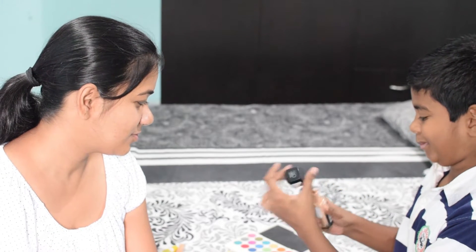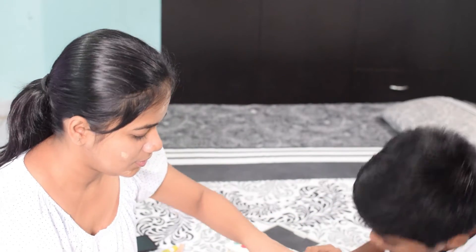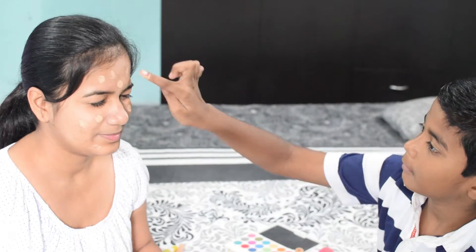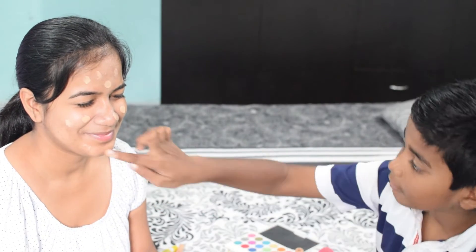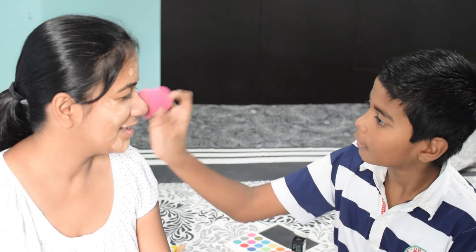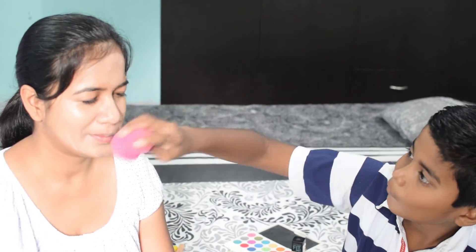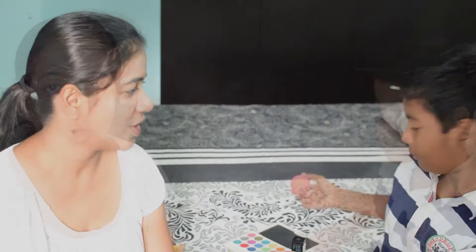Yes! So what do you wanna do first? We'll do foundation first. Okay. So what's next? This is my pongy pongy ball. Okay, my base is done.